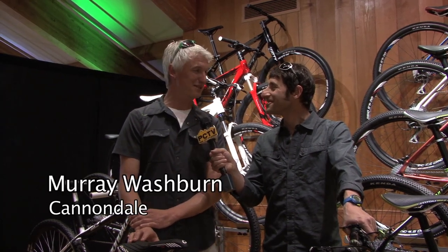We've got a pretty wide range of different offerings for off-road. The bikes that we're going to focus on today are Claymore and Jekyll, which are a part of our Overmountain family, and then a brand new Scalpel 2-Niner, which is a dual suspension 29-inch wheel bike.